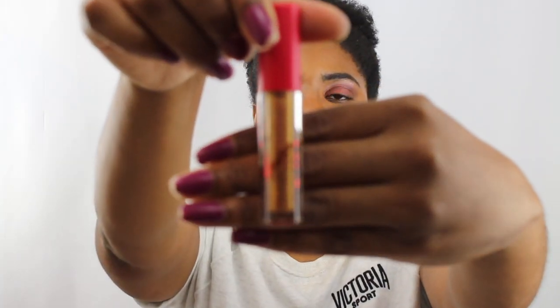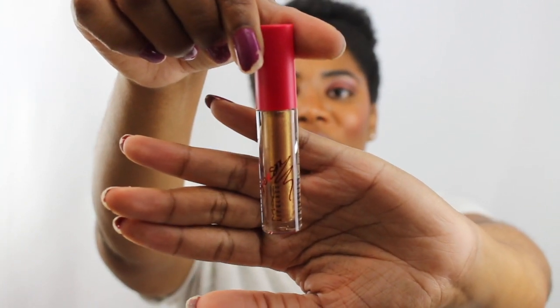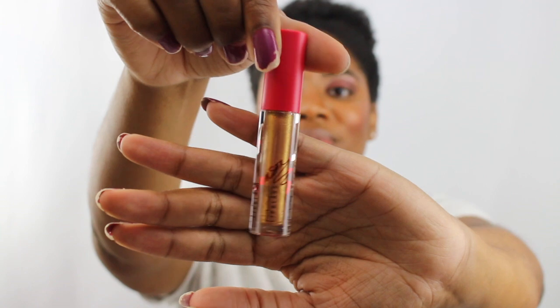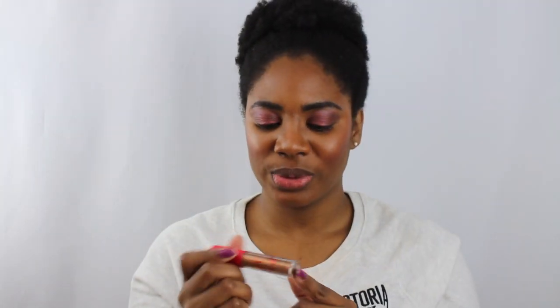I'm gonna try the lip glass first — it doesn't have a specific name, just Taraji P Henson 2. Oh my goodness, this is so pretty. It's this shimmery gold color and I think this is gonna look really good on deep skin tones.